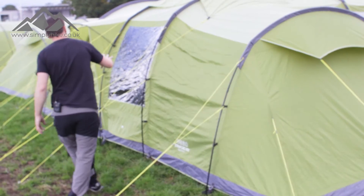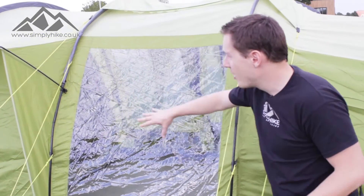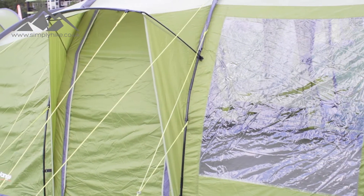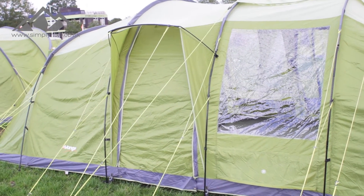On the front, you've got a panelling system which enables nice natural light to go through the tent itself, and then there's an additional side entrance as well. This is pretty much what the tent would look like as a standard, without the side standard addition on the other side.